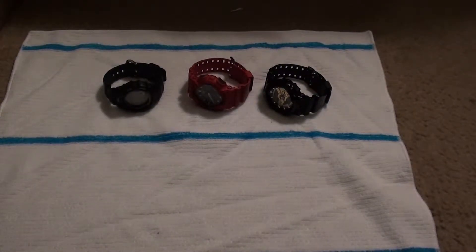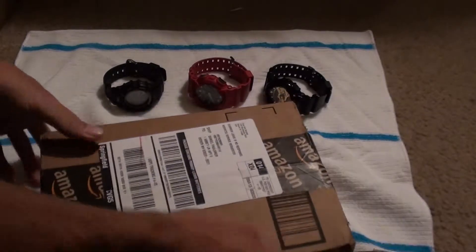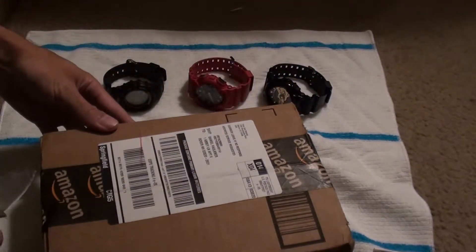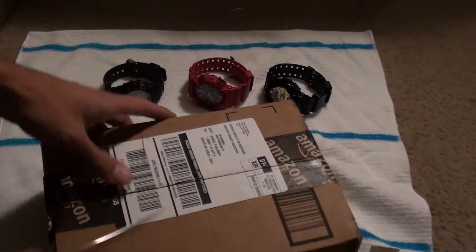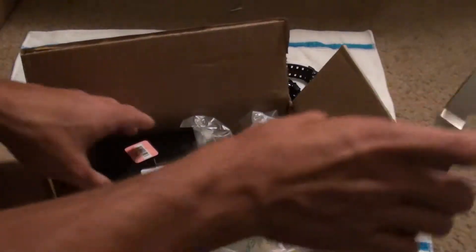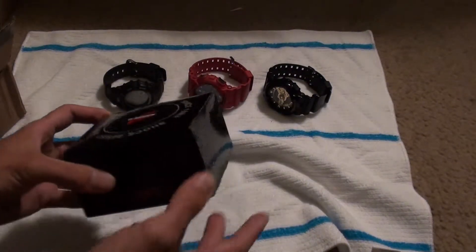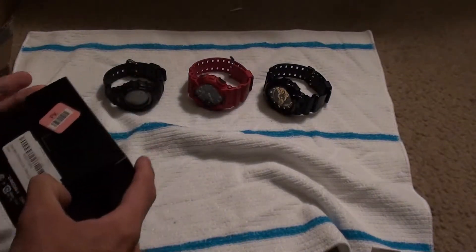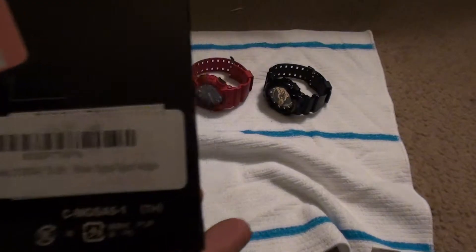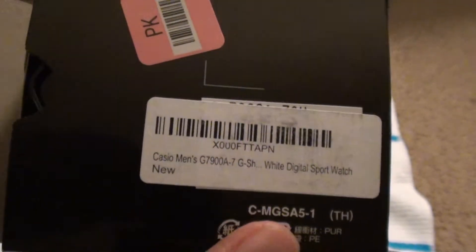Quick unboxing for you guys — obviously by the backdrop you can tell it's going to be a watch review. Got this bad boy in the mail, so here goes nothing. It's from Amazon, as you can tell. Unboxing my Spyderco Sage 2... just kidding, it's a G-Shock clearly. It says on the box: Casio G7900-7G white digital sport watch, new.